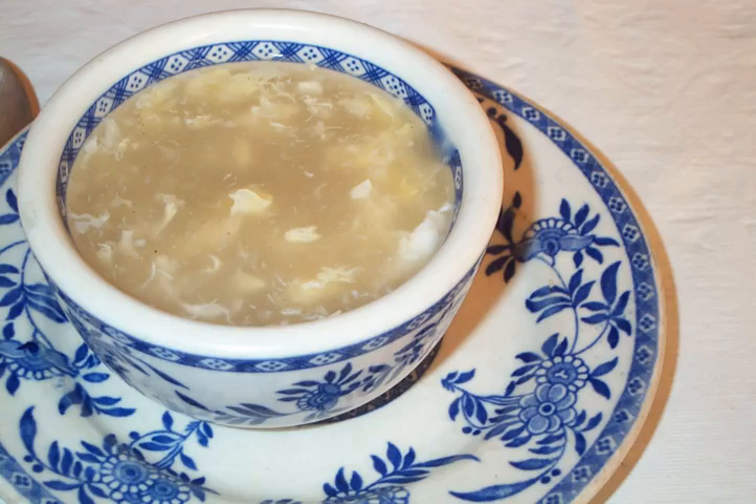In Japan, egg is often dropped unscrambled as the topping for Tsukimi. The moon-like appearance of the whole yolk is responsible for the name, which means moon viewing.